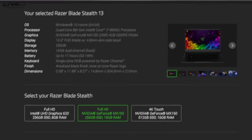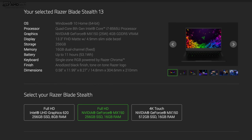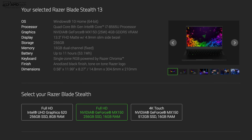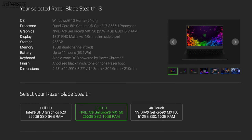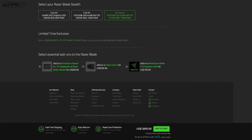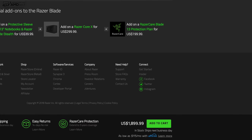The new Razer Blade Stealth 13 starts at $1,399 for the base model. There's a mid-tier model at $1,599 US, and of course a 4K touch model that'll run you $1,899. This is not cheap, but I think you do get a lot of bang for the buck — to me the sweet spot is that mid-tier model.